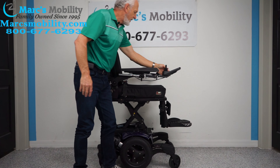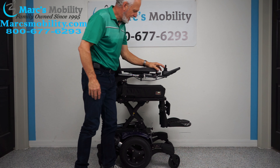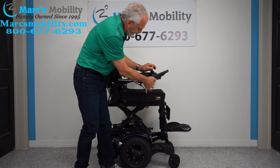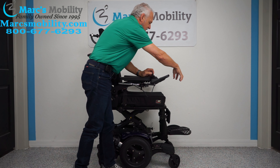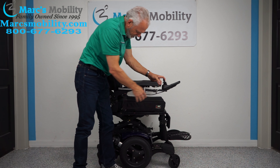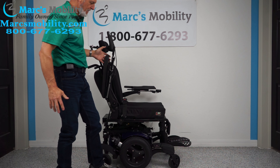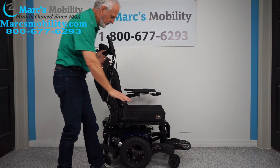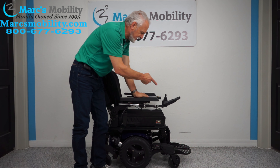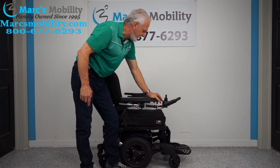Let's go back to the mode. As the seat's going down, let me talk about this — this is called a swing-away joystick. You can swing the joystick away from the front a little bit, giving you more room to get closer to a dining table. You have flip-up arms, so if you use a board and transfer from the side, you need to raise the arms up — both arms can be raised up. The joystick's on the right, but if you're left-handed, we can switch the joystick to the left side and put the control box on the other side.